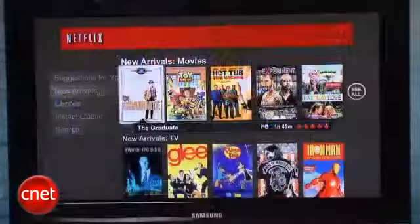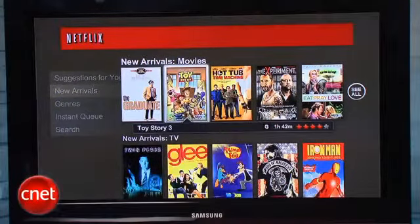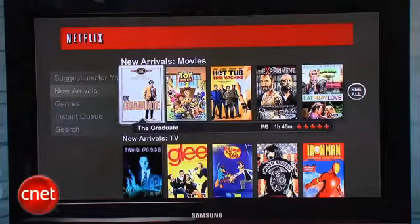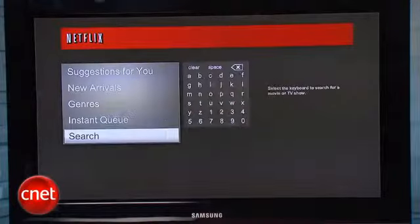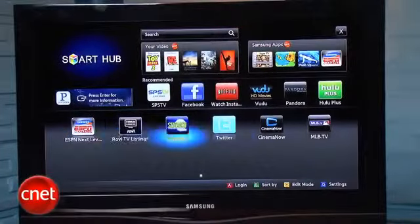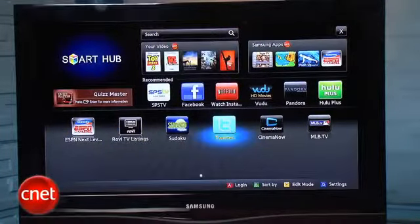It uses an updated version of the Netflix interface, so you can search and browse titles that aren't in your instant queue. It's one of the most comprehensive collections of streaming services available, especially for video, although we did feel like Samsung's Smart Hub interface was a little cluttered.